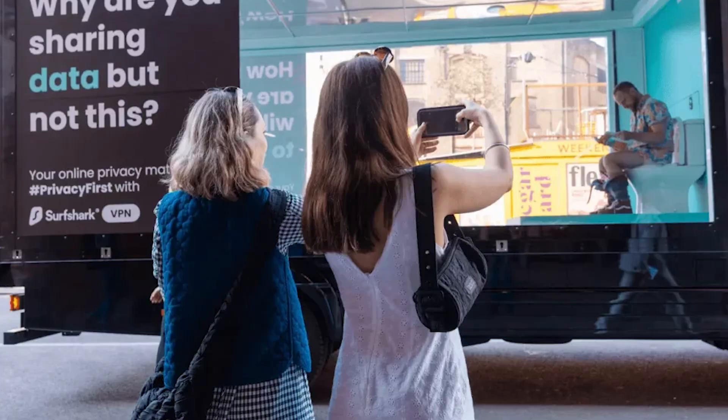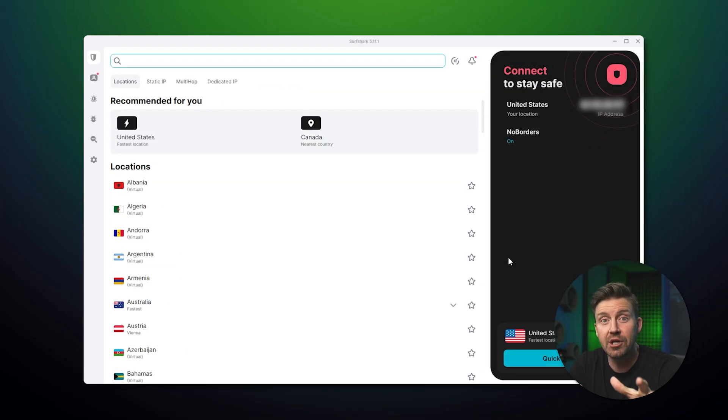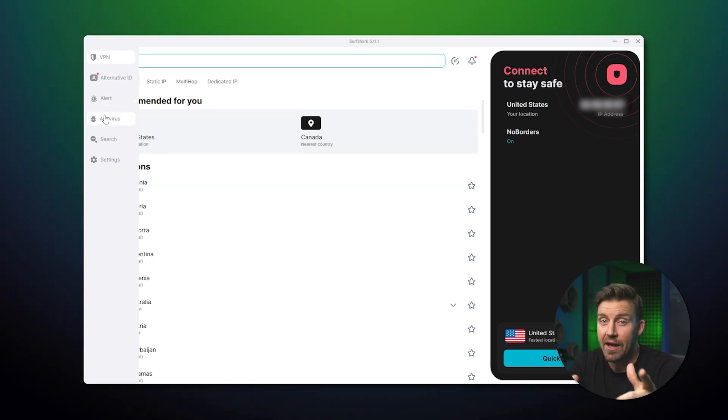Hey, perhaps you saw one of those Surfshark ads and wondered, is it worth it or is it easy to use? Well, by the end of this Surfshark tutorial, you're not only going to know how to use Surfshark VPN, but also you're going to learn about its extra features, safety, and pricing.